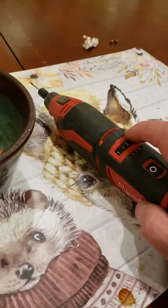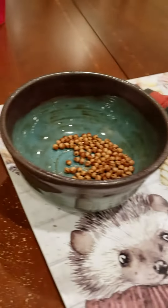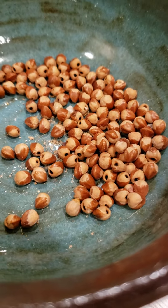Sounds like we need to turn the speed up just a little bit. Anybody know what makes the holes in those cedar berries on the mountain? A mouse or a squirrel or what?